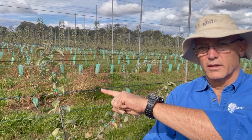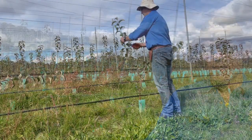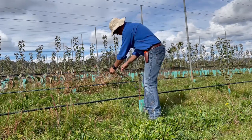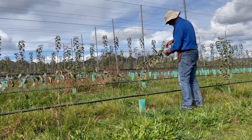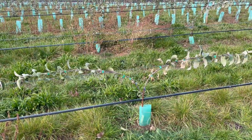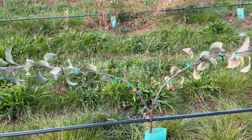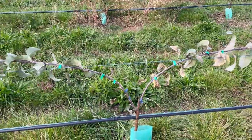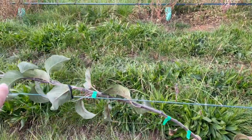We do have some good examples, and I'll just pan around here and have a look at one just behind me. That cordon or shoot there has now passed that wire sufficiently to be long enough to lay down, and the one that we partially laid down we'll now lay down completely. We're trying to aim for a fairly gradual angle here — not too sharp — because we don't want these angles to be too tight, otherwise we may get excessive growth at those bending points instead of further out along the cordon where we want it later on.